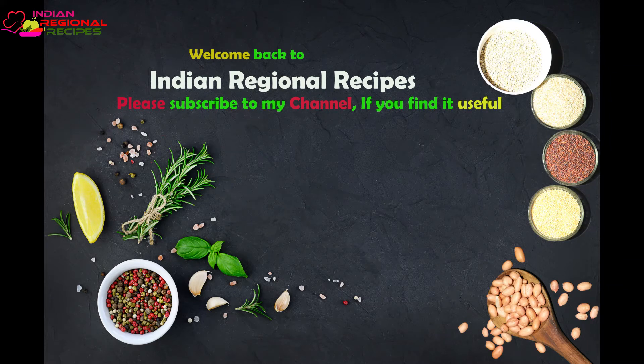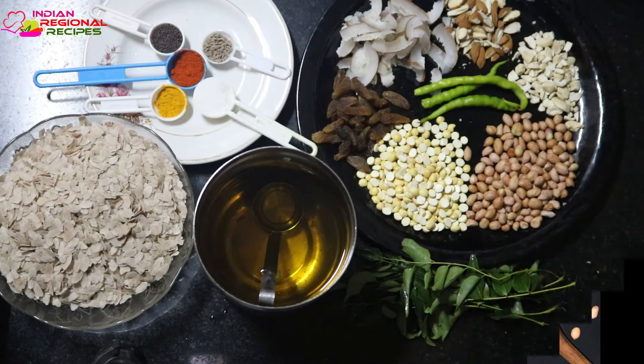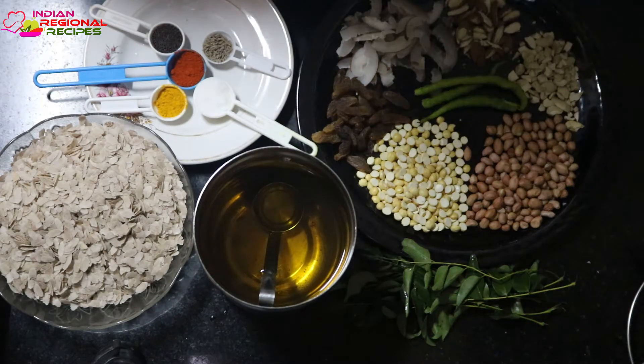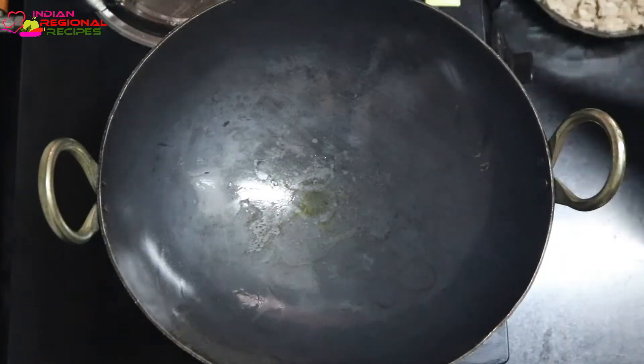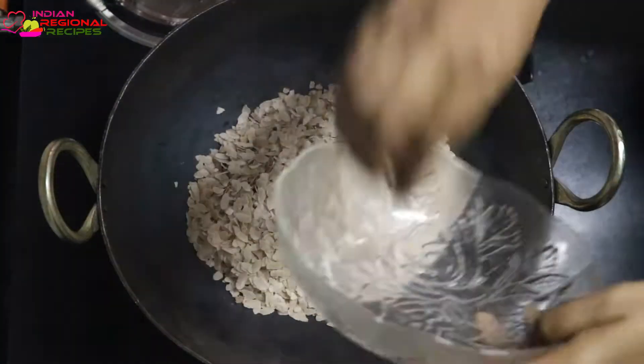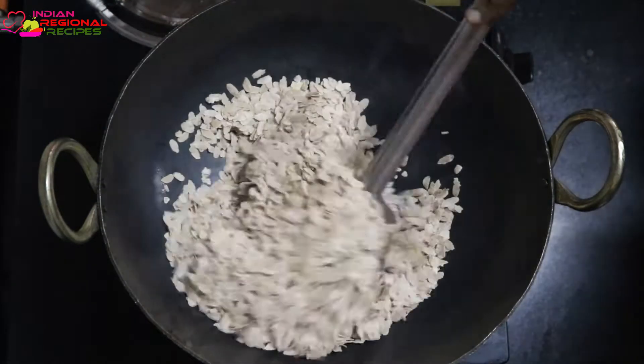Hey guys, welcome back to Indian Regional Recipes. I hope you all are doing great. In today's video we are going to see how to prepare poha chivda — in English we can call it flattened rice mixture. All the ingredients required to prepare this recipe have been listed on the screen for your reference, you can check that out.